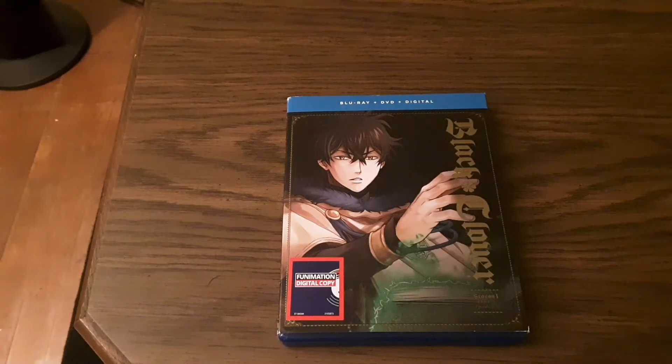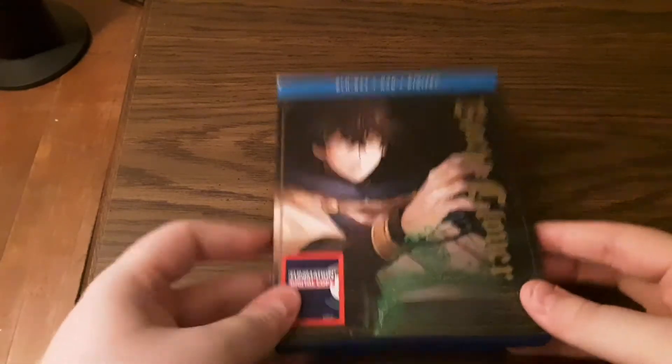Hello everybody and welcome to Soul Wonderland. I am your host Soul and today we'll be taking a look inside of Black Clover Season 1 Part 2 on Blu-ray.